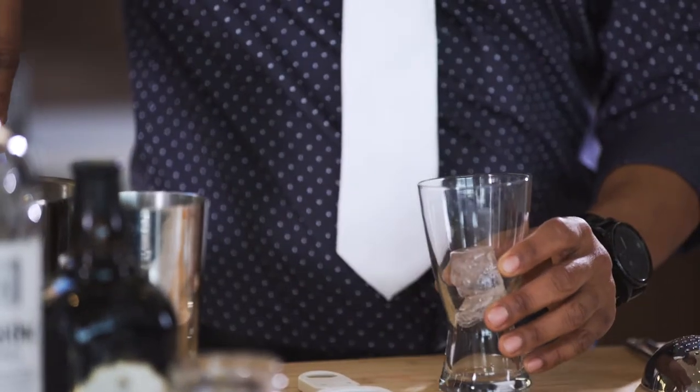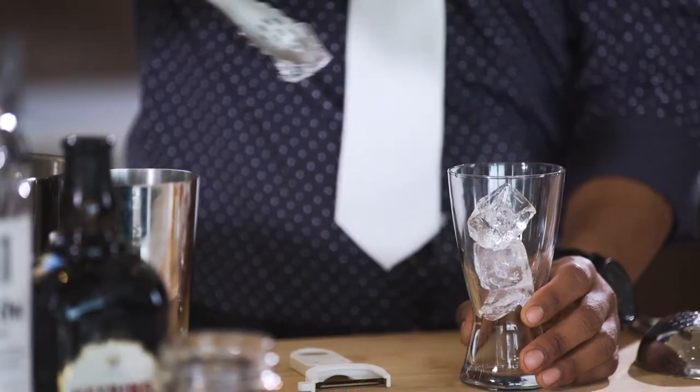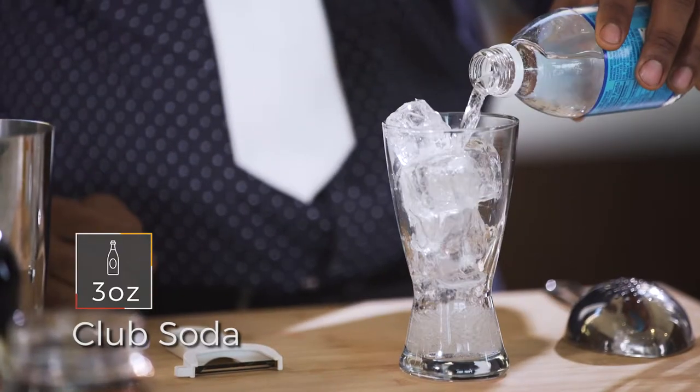The first thing I want to do is load the glass down with ice, and we're gonna add three ounces of club soda.